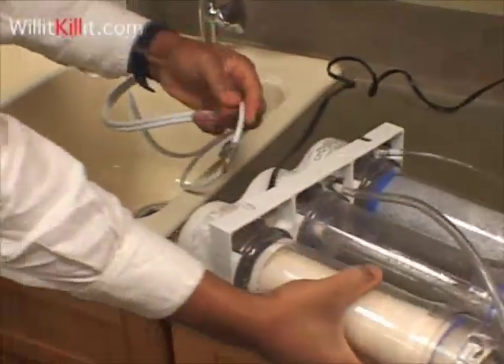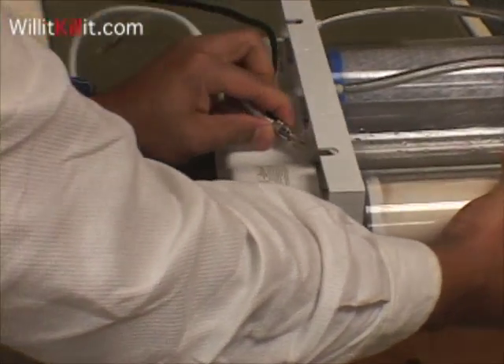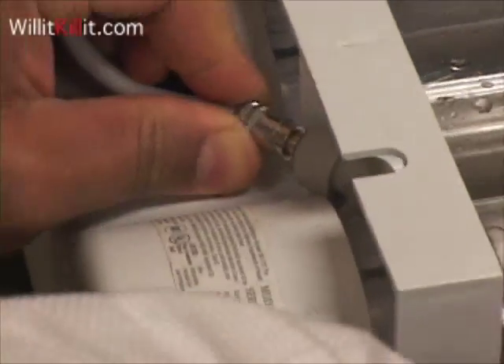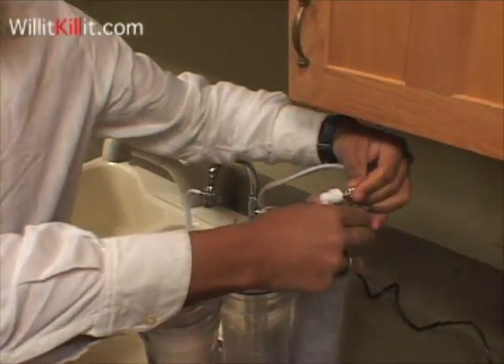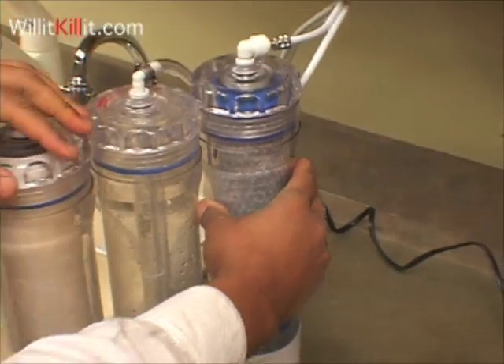And then we will attach the tube to the back of the machine, like so. And then the final tube will attach to the chamber with the carbon block, and that's where the water is coming out.